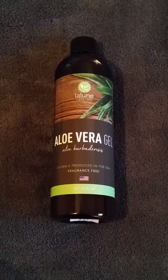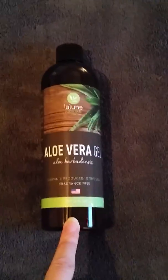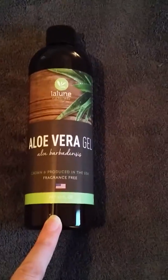Hi, it's Chi with Wiggle Broom doing a Wiggle review for you today on this aloe vera gel. This is a company I just started using, and so far I've enjoyed all the products I've received from them. It's by Laloon Naturals, and this one here is the aloe vera.